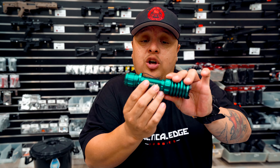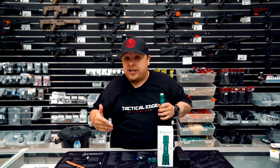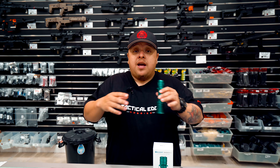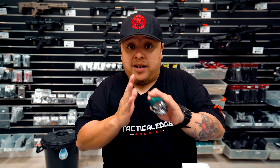It has a nice knurling body so it feels really nice and aggressive with a firmer grip to hold on to. Especially here at Tactical Edge, we do sell those torch mount kits for your blaster, so you can mount this to your blaster.